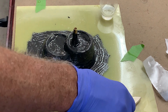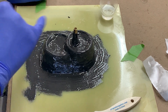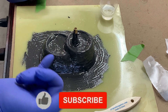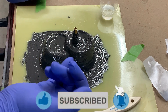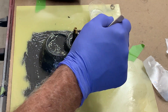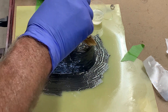All right, time to get this thing laid up. It's been probably three hours, so I'm just going to test the tack. It's still tacky but it's not picking up on my finger, so now it's good and ready to start the layup.